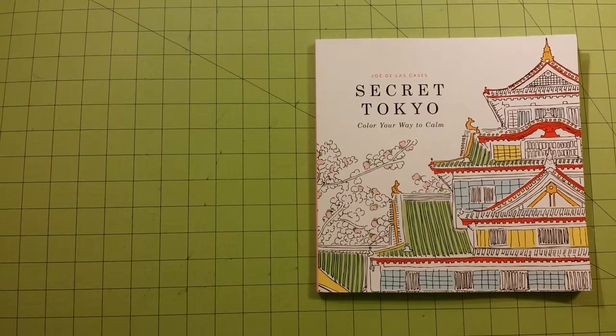Hello, welcome to my channel. This is Sarah speaking, and this is a coloring book review for Secret Tokyo. It is one of the Color Your Way to Calm series books. They also have Secret New York and Secret Paris. I think there's one more book out or coming out soon — I do not remember what that is called.